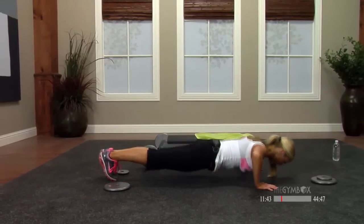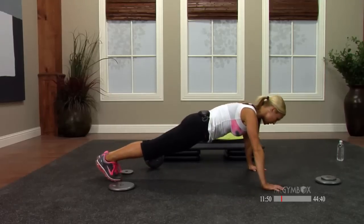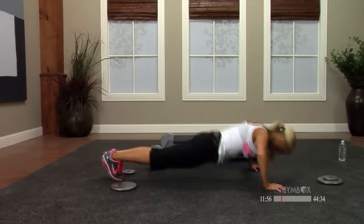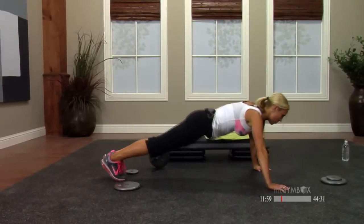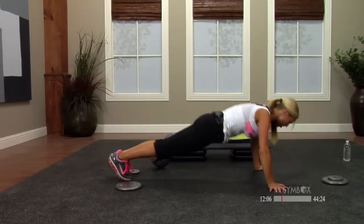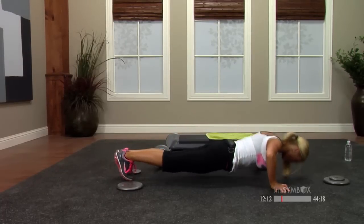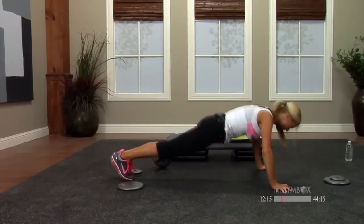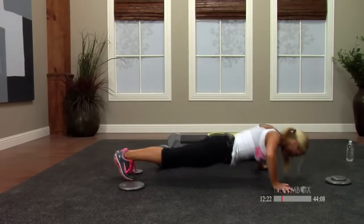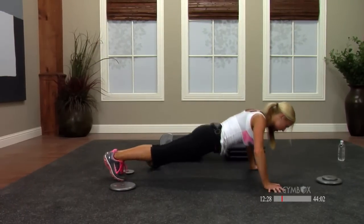Two by two, then singles — just warming up the chest. Take your fingers out to the sides, down for two — little different angle, inhale and exhale. Use your options. Singles, let's go — seven, six, five, use your core, four, three, two, one more. Stretch — quickly move to your bench or the floor if you don't have a bench.